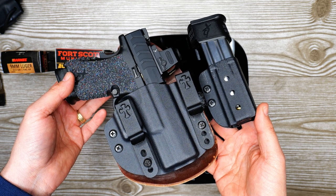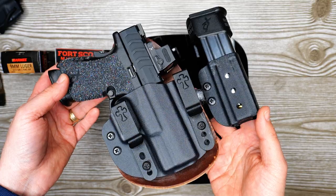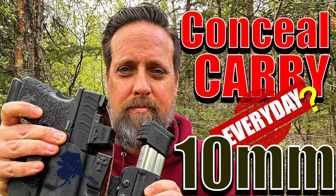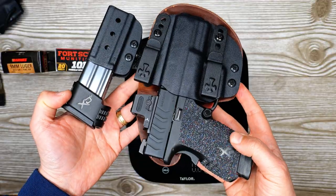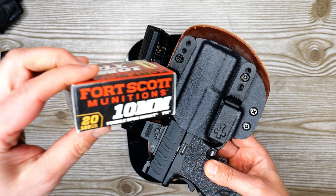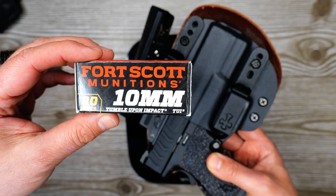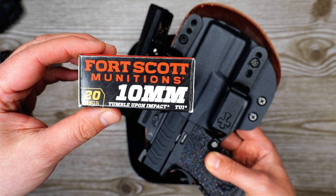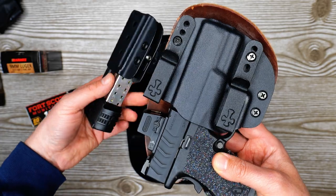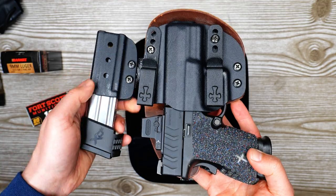Welcome back, this is part two of a 10mm loadout and how heavy is too heavy. I've got my Springfield XDM Elite 3.8 inch in 10mm. I'm currently using Fort Scott Tumble Upon Impact 125 grain — I like the velocity on these, it's just under 1500 feet per second consistently, and I like the tumble upon impact nature of these rounds, so that's what I've been carrying.